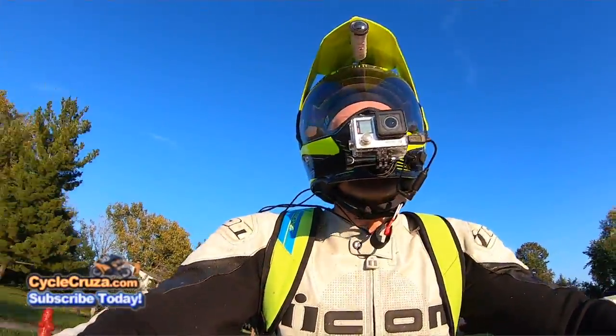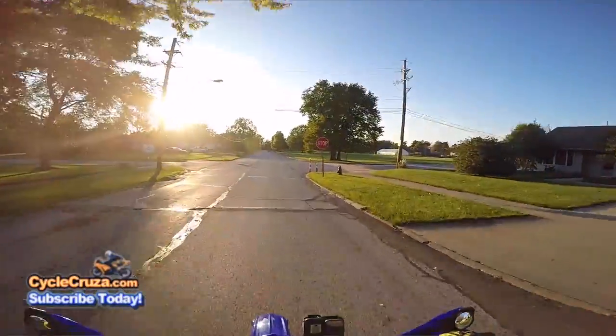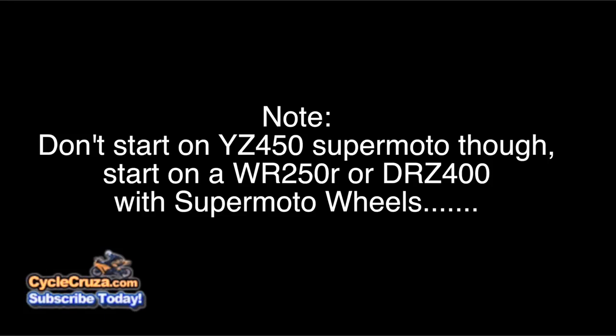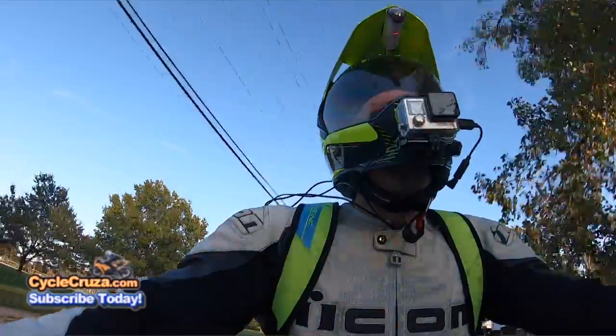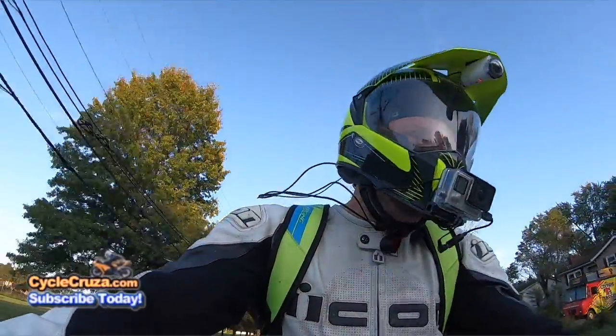This thing rips, but you guys would absolutely love it. Don't start on this bike though — it's too much power for a new rider. Go ahead and start on a WR250R or DRZ400 with supermoto wheels. This thing, the wheel pulls up just like that — you've got to work hard to keep the front wheel down.